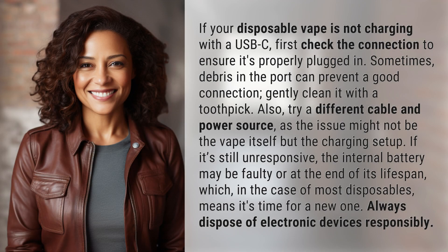If your disposable vape is not charging with a USB-C, first check the connection to ensure it's properly plugged in. Sometimes debris in the port can prevent a good connection — gently clean it with a toothpick.